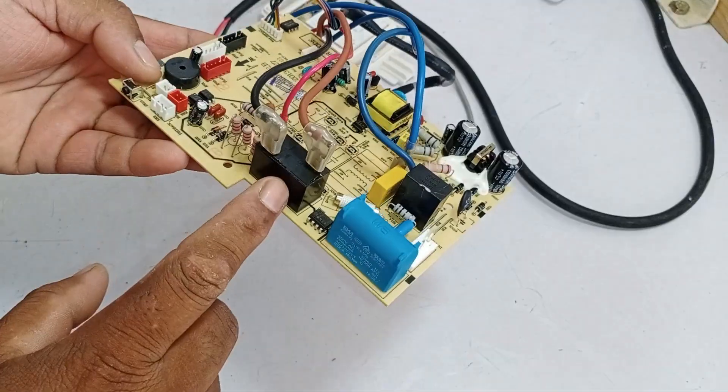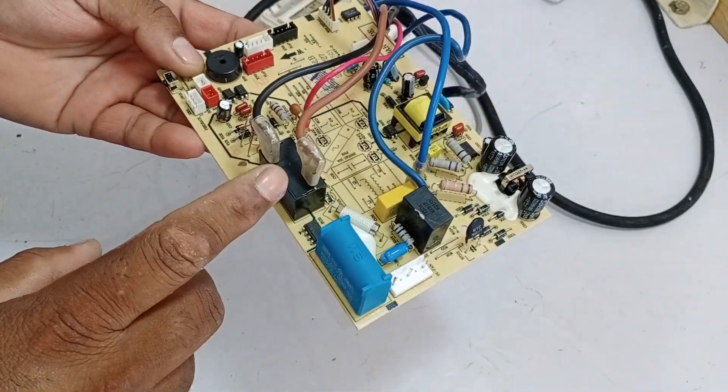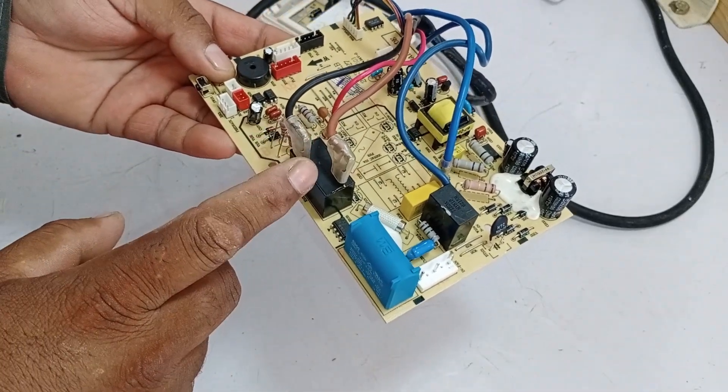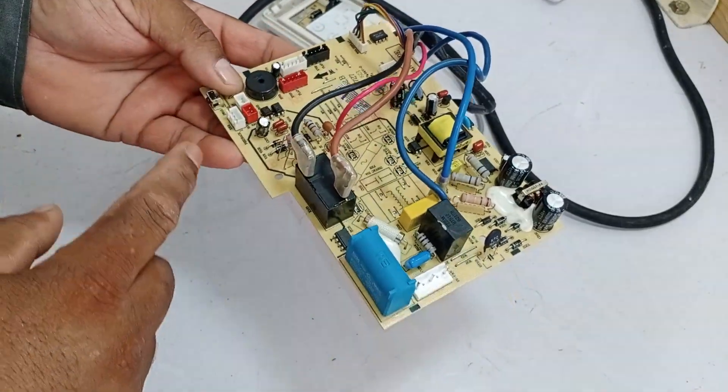Here, this relay is installed, and if there is a communication fault, it will keep switching repeatedly, turning on and off multiple times. This will happen about five to six times, and then the unit will shut down without displaying any error.